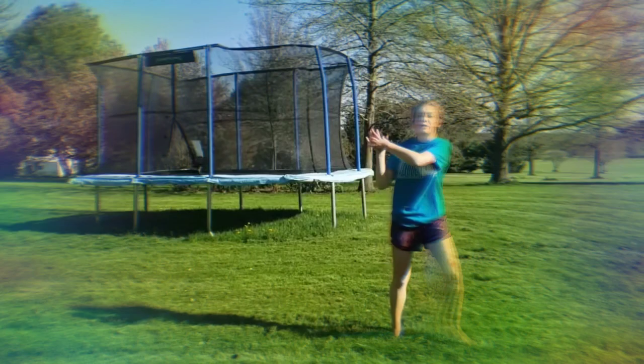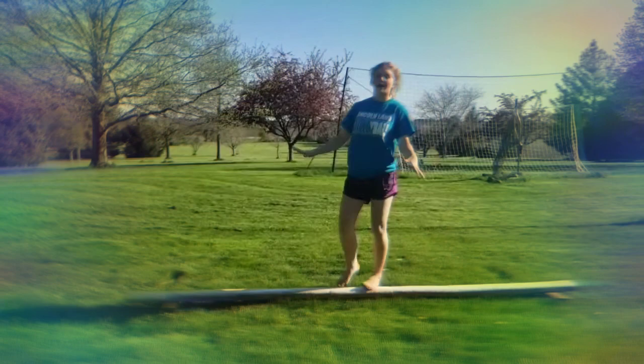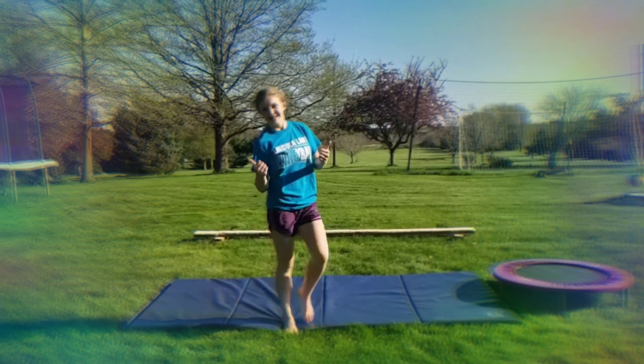Then we are going to do three jumps on the balance beam, move over to the trampoline and do two back flips in a row, then a toe touch into a half twist backflip on the trampoline. Then we come off the trampoline, head back to the balance beam and nail a cartwheel, then waltz back over and do a running round off back tuck to end the obstacle course.